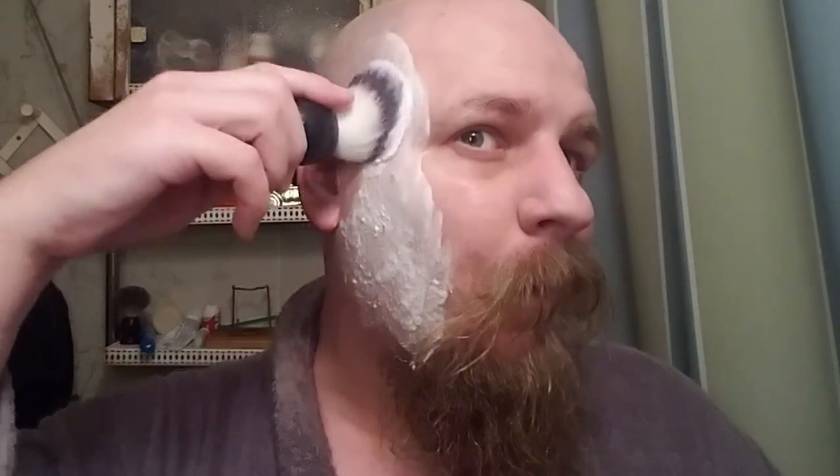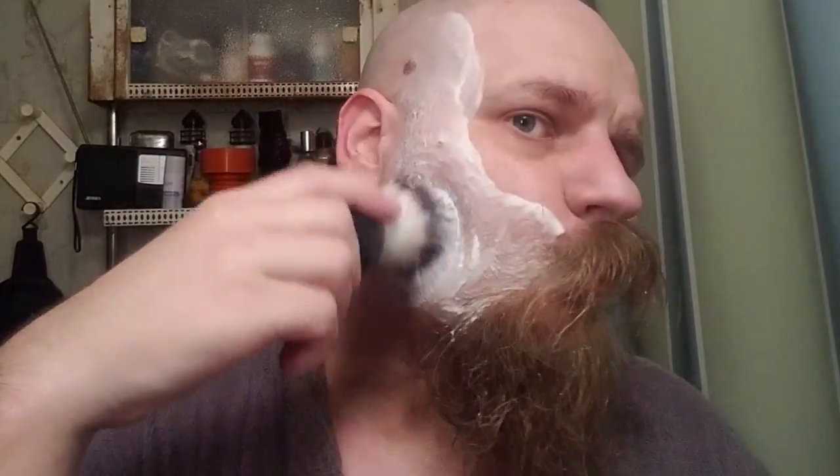I'll usually apply it just about as soon as I get out of the shower, before I grab the razor and my shave soap to make a lather. By that time it seems like the pre-shave has done its thing and it's ready for the shave lather.